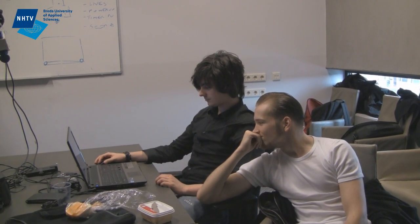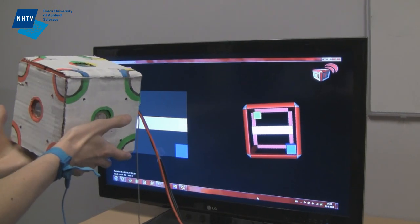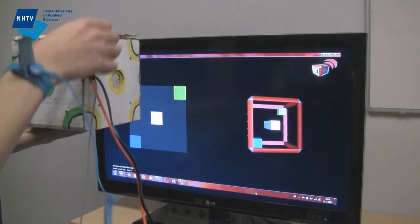To visualize that, we have made a game where you can see the 3D cube that you control with the Cubix that you are actually holding. So if you tilt it, the 3D cube on screen will also tilt.